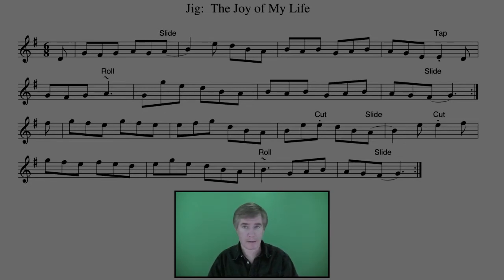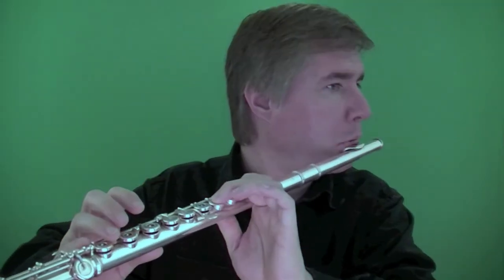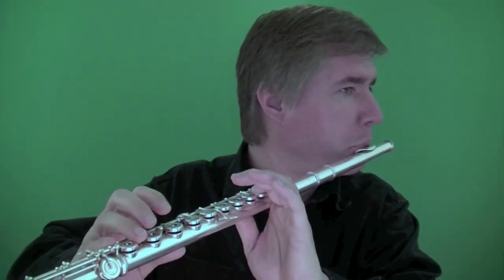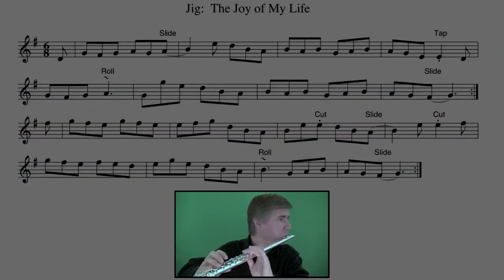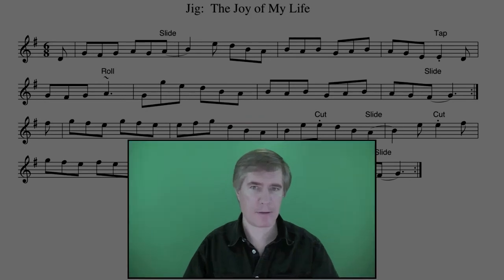In the second bar, we've got a slide into B. In the fourth bar, we've got a tap on E.